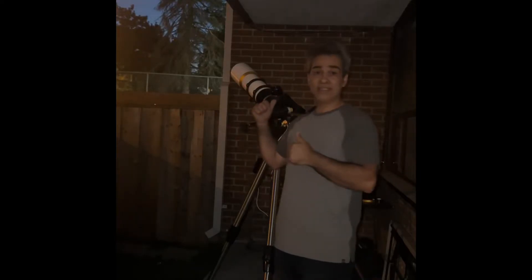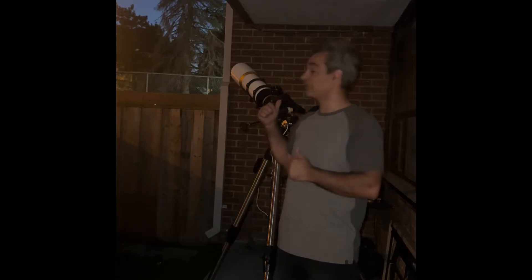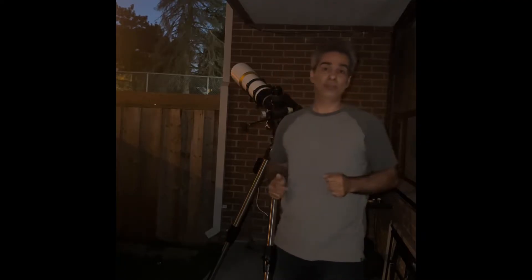We are going to be testing the William Optics 110mm ED Medres on the moon. Let's get to it.